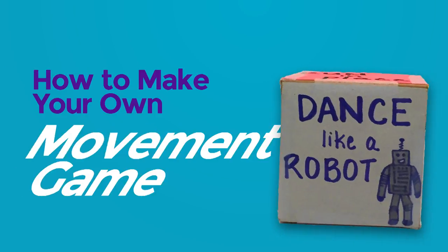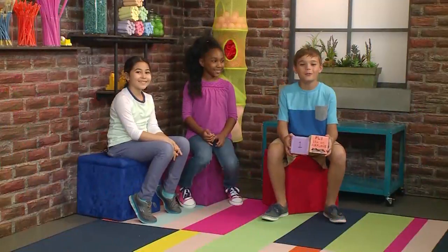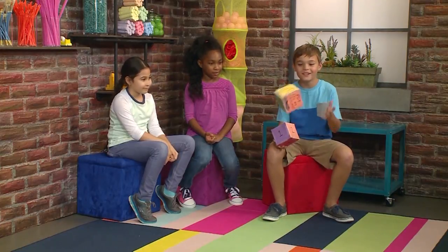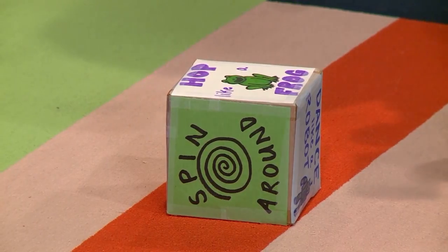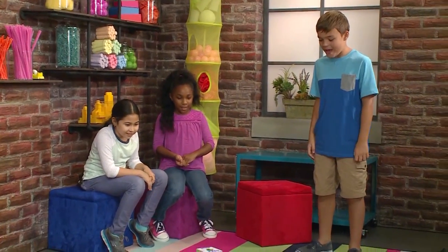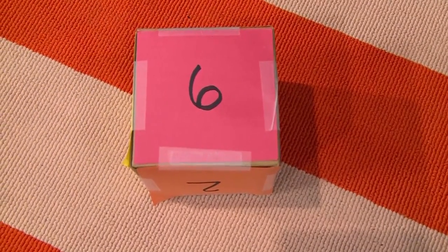How to make your own movement game. We made our own game. First, I'm going to roll the action die. Hop like a frog? I wonder how many times I have to do that. Six! The highest one.